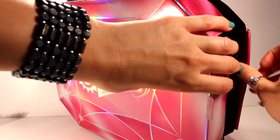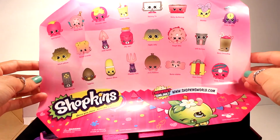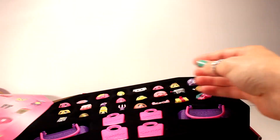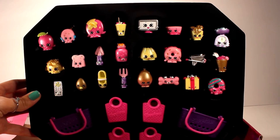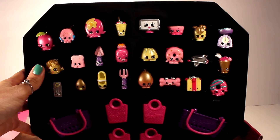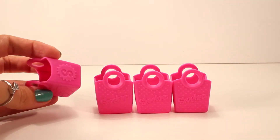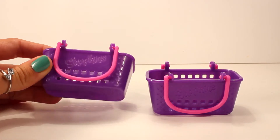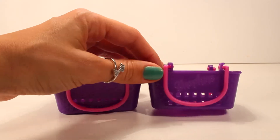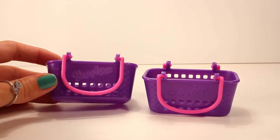It comes with a picture of all of the Shopkins included and their names, so that's pretty good. Look how cute these guys are — I am already in love with them! The first thing it comes with are four of these traditional Shopkins bags, but these ones are pink. It also comes with two of these Shopkins baskets, which are really cute. They're purple and pink, but the purple has like a glittery pearl finish to it, so it's really cute.